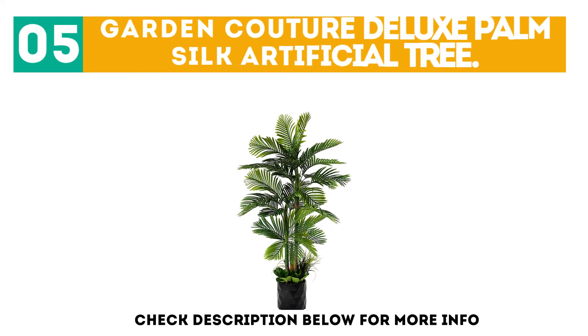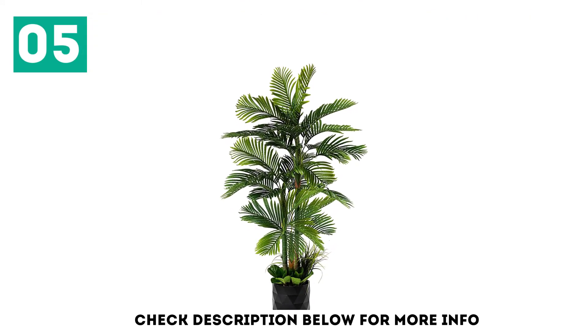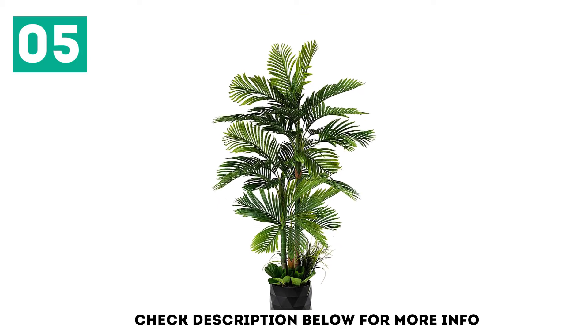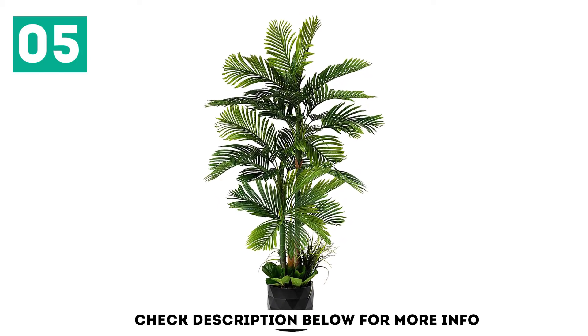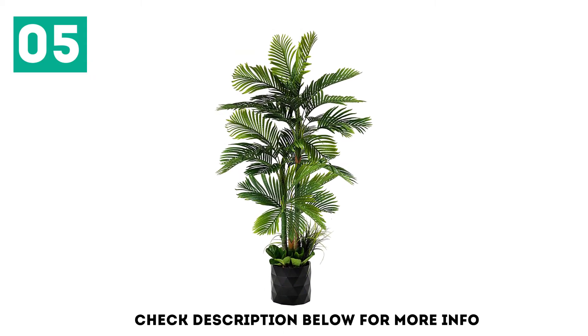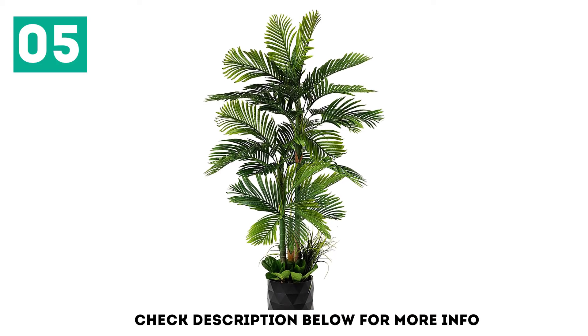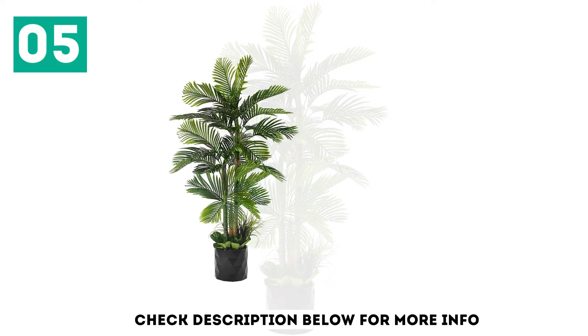At number 5, the Garden Couture Deluxe Palm Silk Artificial Tree. For those who are skeptical about finding new pots for their fake plants every time they buy one — this one is for them. If you absolutely hate having to purchase separate planters because the one that comes with your fake plant is actual trash, lucky for you, Garden Couture makes good planters and good fake palms. 78-inch Golden Cane Palm Artificial Tree with silk leaves, perfect for your home or office.